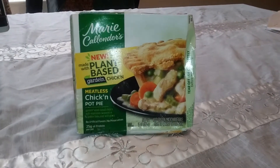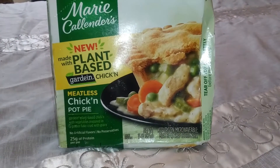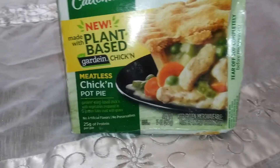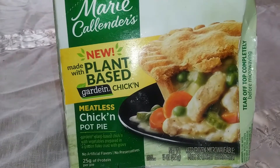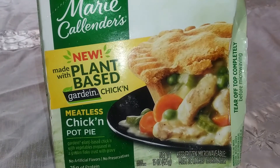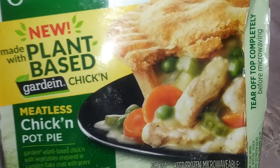Look at what I'm doing today. This is Marie Callender's new plant-based chicken pot pie. I love chicken pot pie, I just don't know if I'm gonna love this one. It's plant-based chicken with vegetables prepared in a golden flaky crust with gravy. As you can see, it has carrots, green peas, celery, and the so-called chicken.